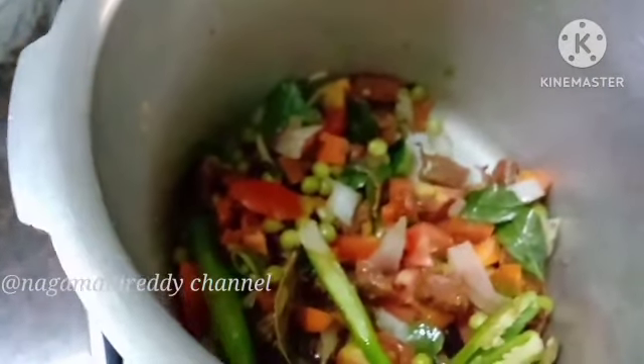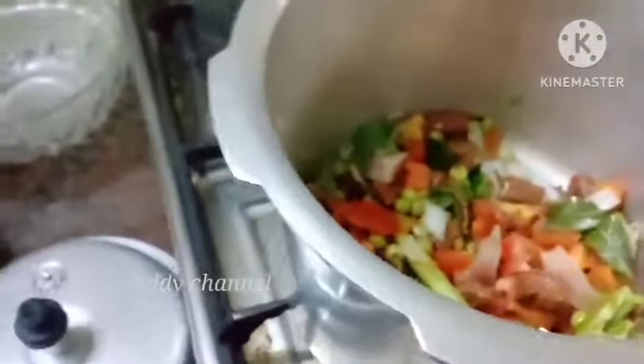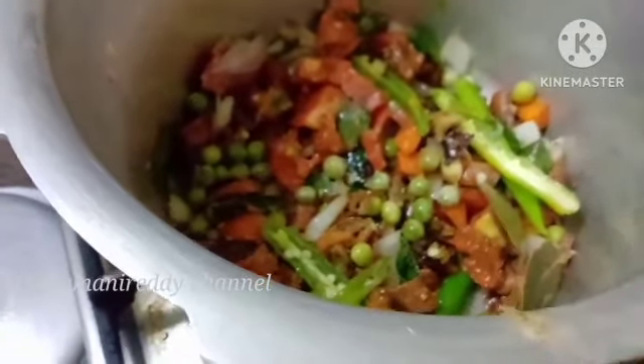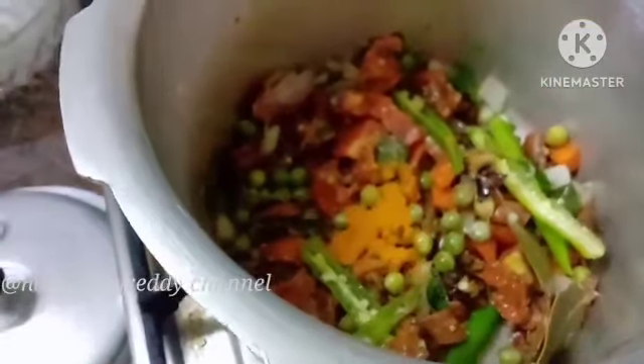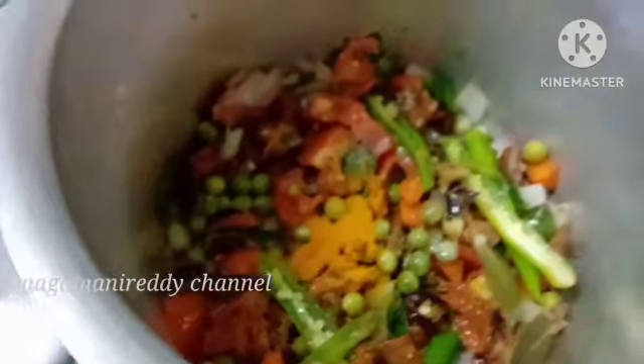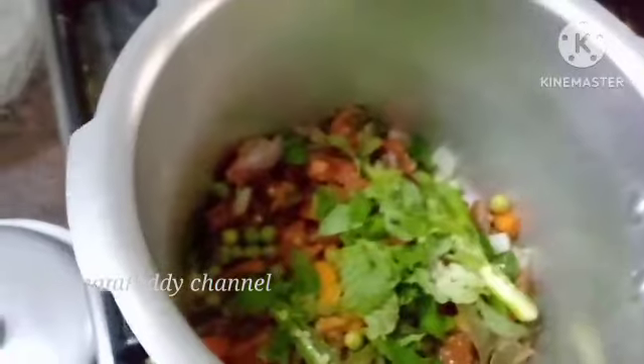Now we will add a little bit of salt. I will put the sauce in a pan and cook it on the pan.